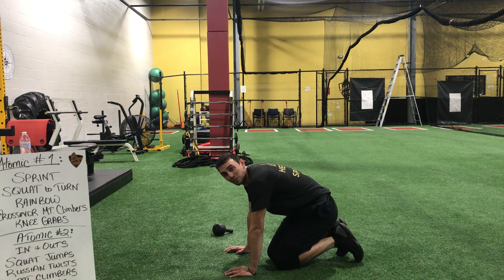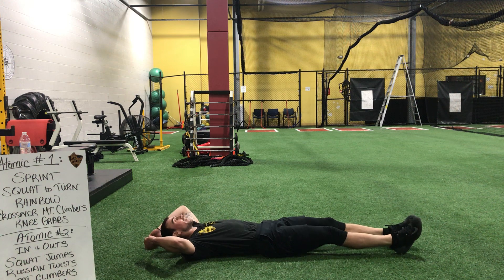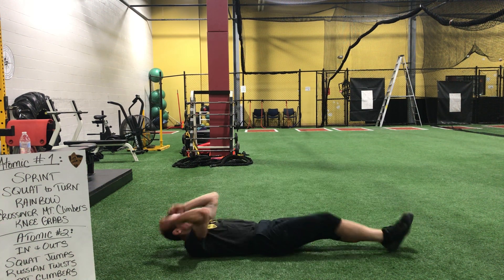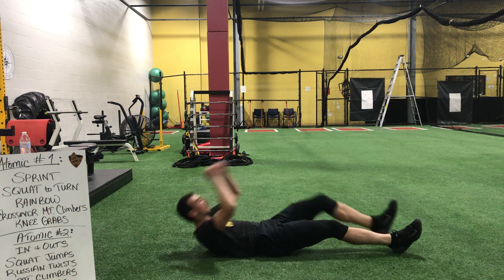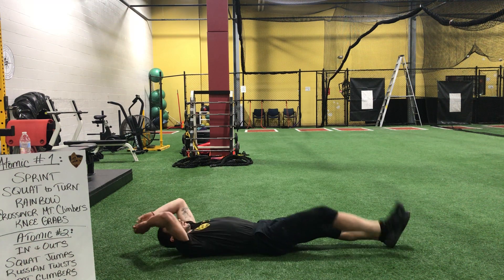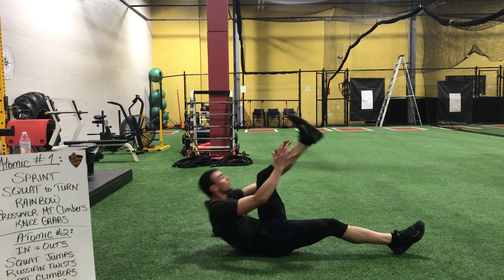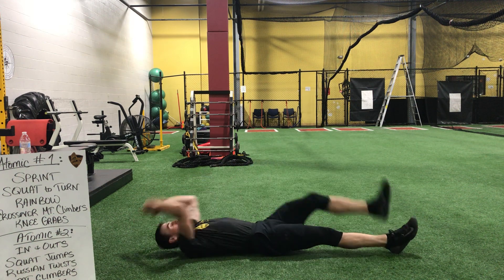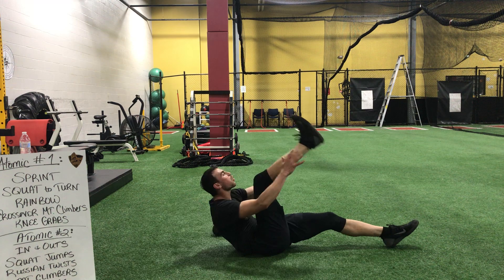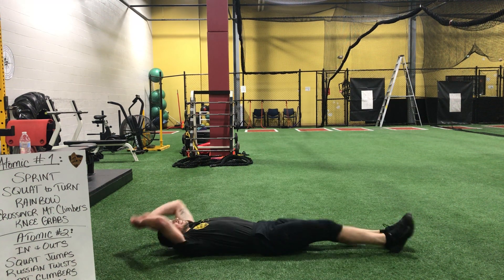We have our final exercise — we got those V-ups. Everything you got left in the tank, full out. Ready, and go. Keep it up, guys. Get those shoulders up. Breathe out as you move. We're right there. Almost. Three, and stop.